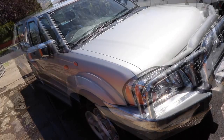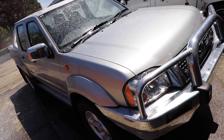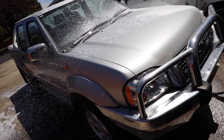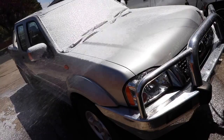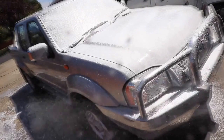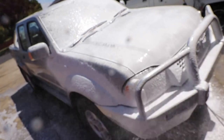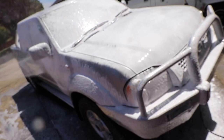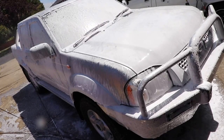Onto the pre-wash foam. I like the foam to be fairly thick and to cling to the paint for as long as possible. I know there are those who like that snotty consistency that runs off the paint after a minute or so, but my experience has shown that the longer the decon wash chemicals cling to the paint the better they soften and break down the contaminants. I also know some people that like to rinse the foam before actually hand washing, but I've tried that many times and there is no benefit in my experience — in fact the complete opposite.